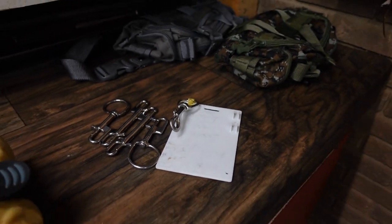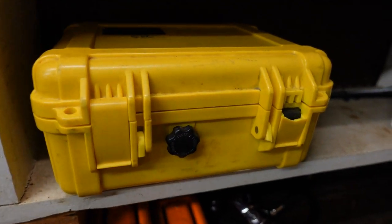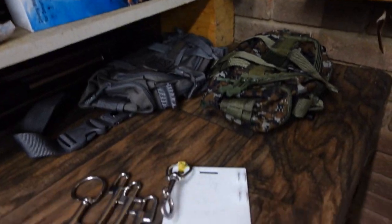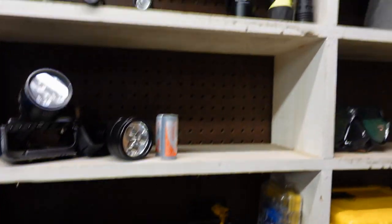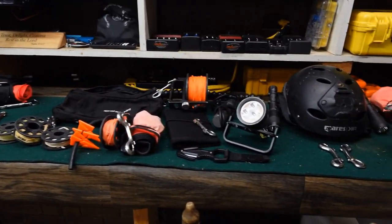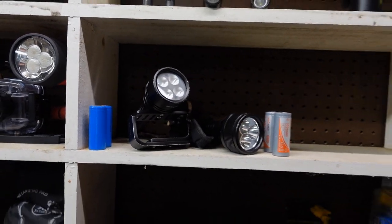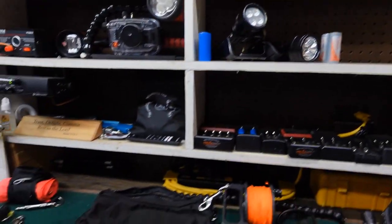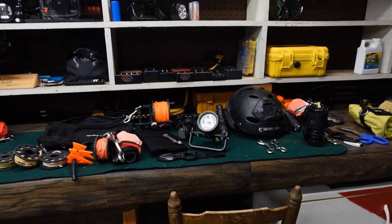I couldn't really end this video without talking about some honorable mentions. There are a slew of other accessories that I am using in 2022. I keep them stored either in a save-a-dive kit — a small one, a large one, or an even larger one. Some I just have laying around. I've got spare flashlights, spare chargers, things all over the place that I constantly use day in and day out. The items on the table are primarily the ones I'm using every single day. If my canister light goes down, I've got a couple of backups. If all my primary and backup lights go down, I've got several others — multiple Orca torches and other different types of lights.